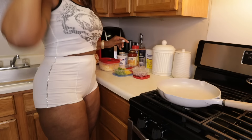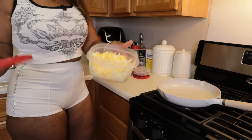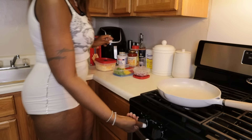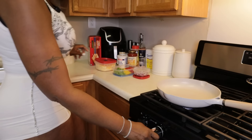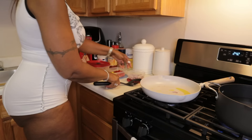Now that I have everything chopped up — the red onion and all the peppers — I also did the cheese earlier. I mixed sharp, mild, gouda, mozzarella, and parmesan all together. I turn the stove on and use olive oil, and I'm going to sauté the peppers and everything before adding in my ground turkey.